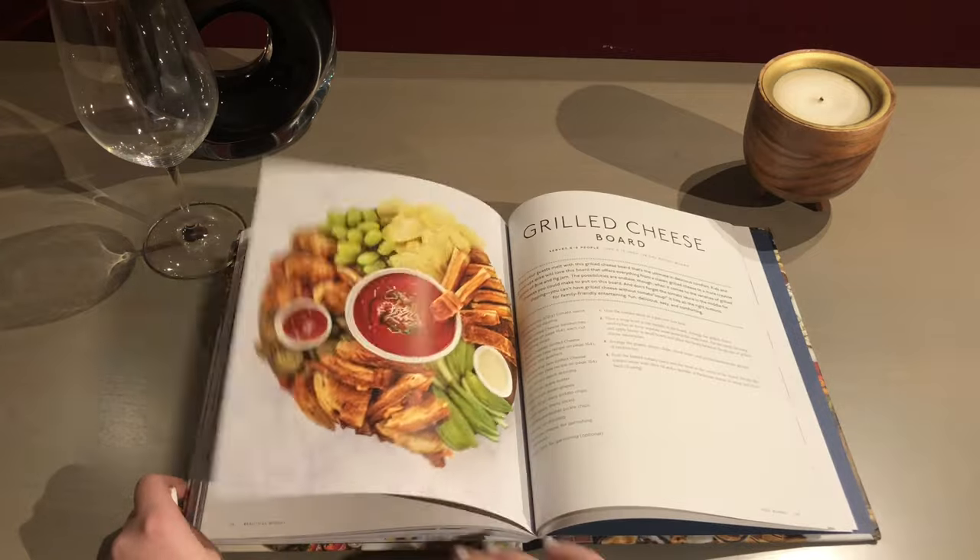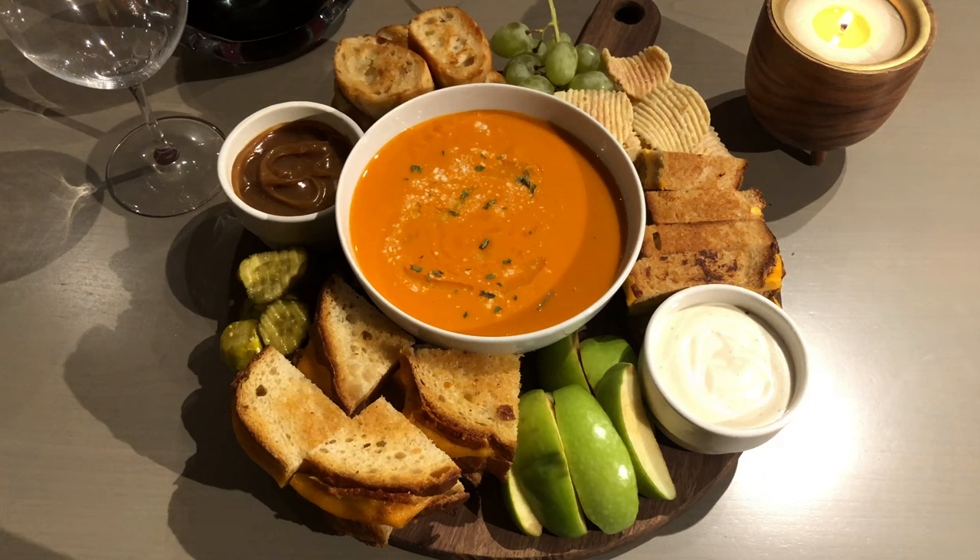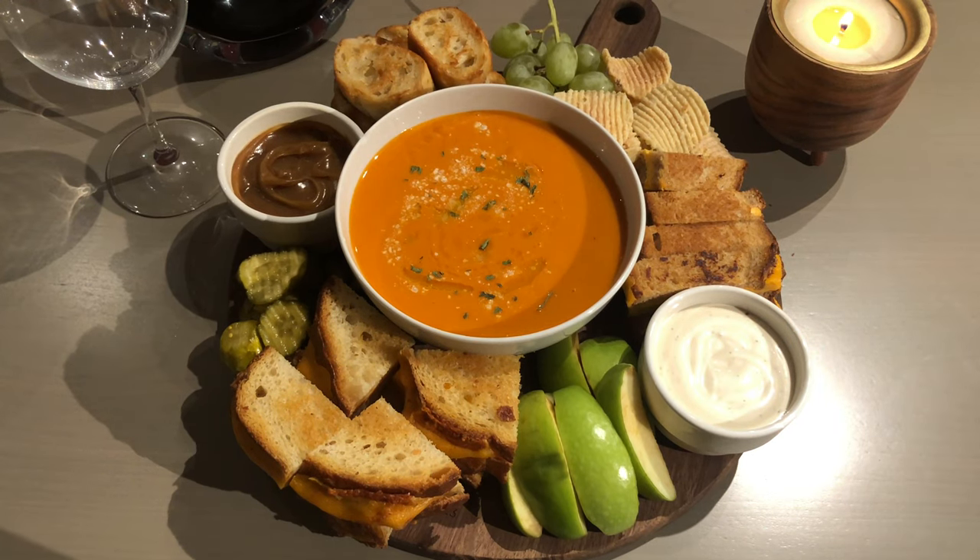For this video, we are featuring one of our favorite adult comfort foods — grilled cheese and tomato soup — with easy extras that will turn a simple pleasure into a culinary treat.